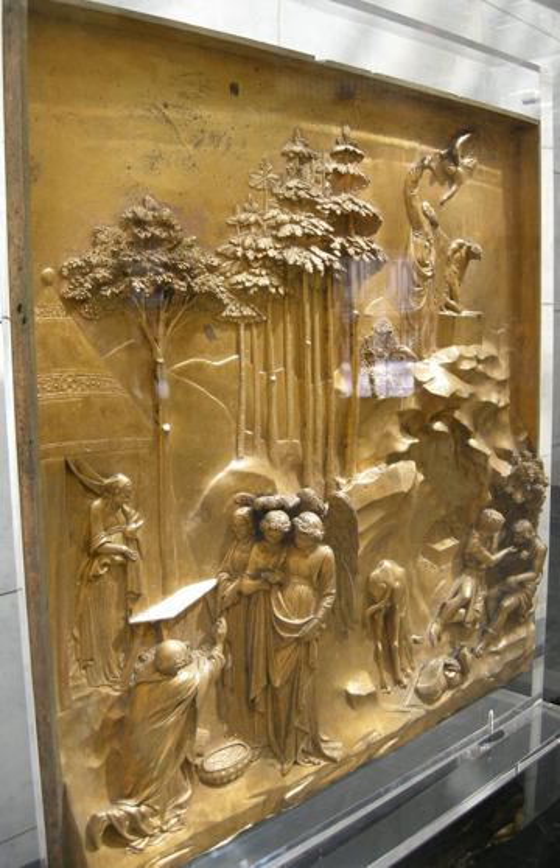Shallow relief or Rilievo Stiacciato is a very shallow relief, which merges into engraving in places, and can be hard to read in photographs. It is often used for the background areas of compositions with the main elements in low relief, but its use over a whole piece was perfected by the Italian Renaissance sculptor Donatello. In later Western art, until a 20th century revival, low relief was used mostly for smaller works or combined with higher relief to convey a sense of distance, or to give depth to the composition, especially for scenes with many figures and a landscape or architectural background, in the same way that lighter colors are used for the same purpose in painting.